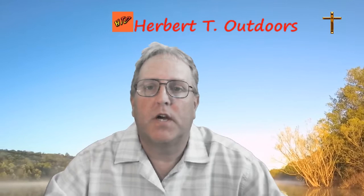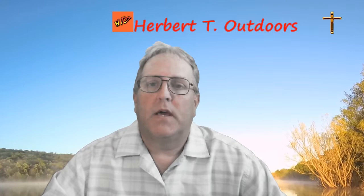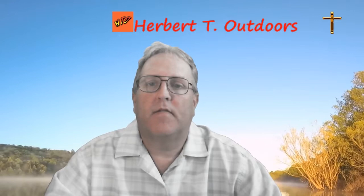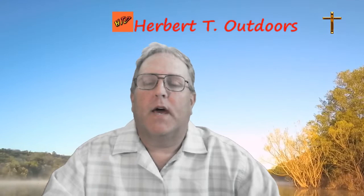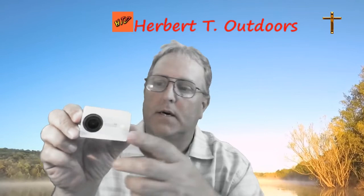Hey everybody, this is Dan here from the Herbert T Outdoors channel. Today I wanted to give a little bit of a tip, a DIY, a review on my e4k action camera. One of the things I've run into is that the camera I use doesn't have a waterproof box, but I use it on my kayak. It's a low-priced camera — if it takes a dive in the drink, you're not out a lot of money. I got this a couple years ago.